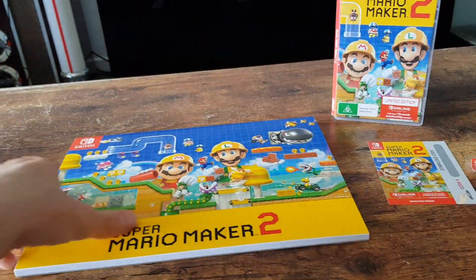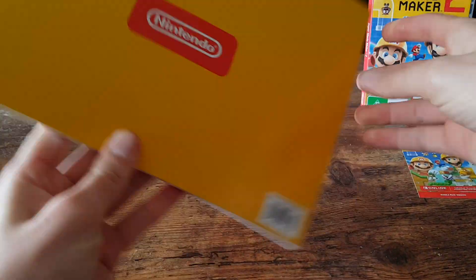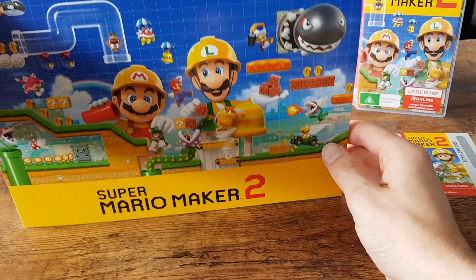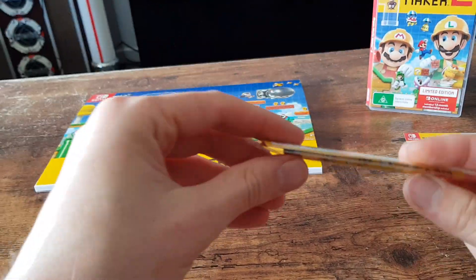Next up we'll go with the sketch pad because that's going to be easiest. So front, back, and then inside we have some grid paper. Sorry for the noise — I'm filming this in the new house and there's construction around.